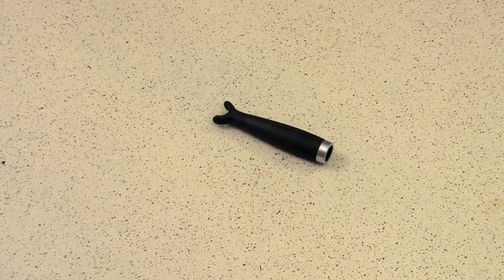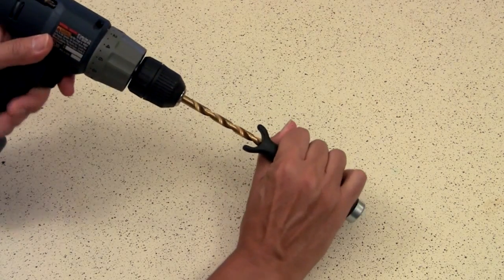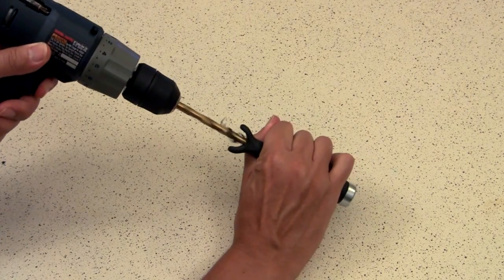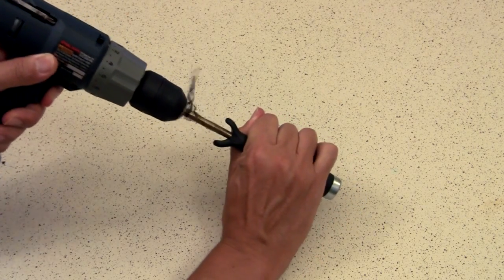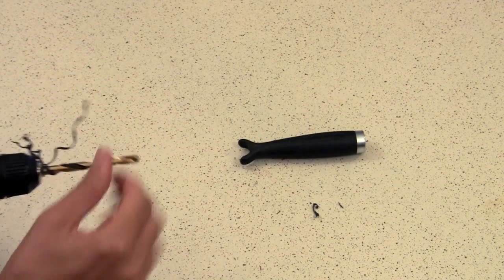Next, switch out your drill bit for a five-sixteenths inch drill bit and widen that hole out. Go ahead and drill it out — it should go straight because the hole's already there as a nice pilot hole. Drill it out, and you're done with that for a while.